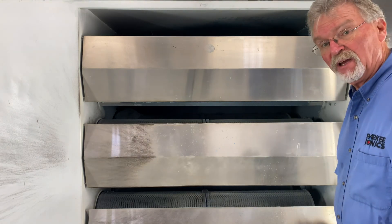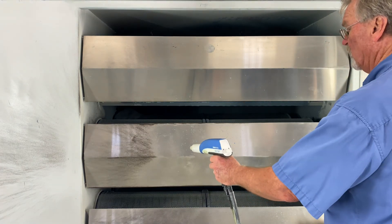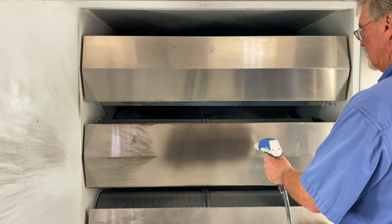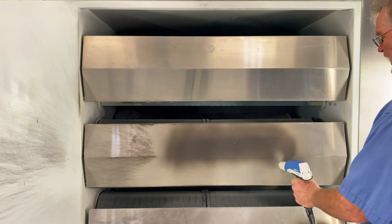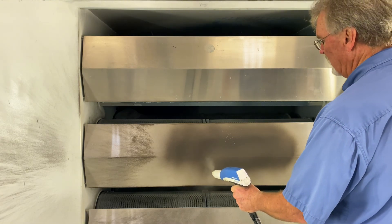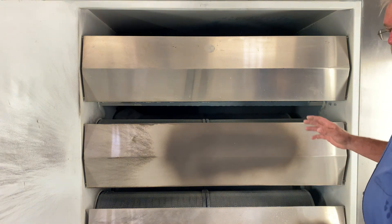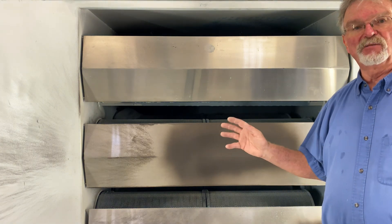Now we're putting out at 0.2 on our FM. You can see a little bit more blow-by past our target — not a lot, but a little bit more. But you can also see we're laying down powder a little bit quicker.